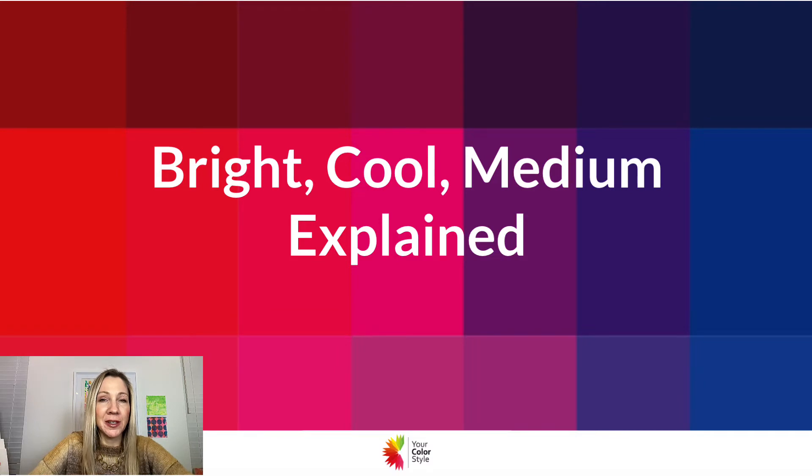Hey, it's Jen Vax with Your Color Style, and in this video I would like to go a little bit deeper in detail on what it means to be bright, cool, and medium. So if you're thinking that this is your color type and you just need a little bit more clarity, then this is the video for you.